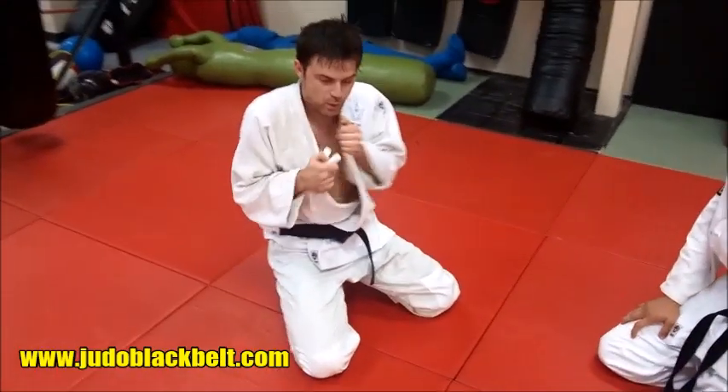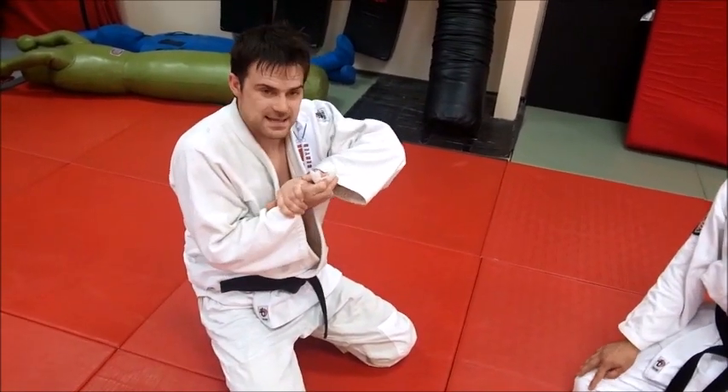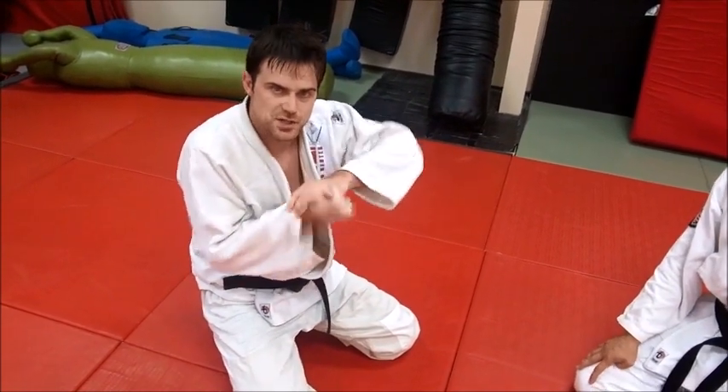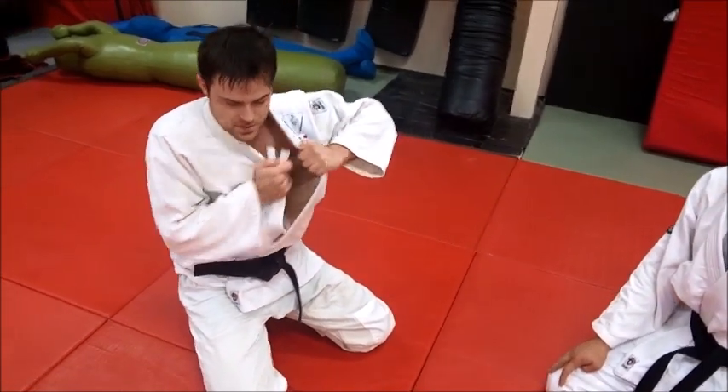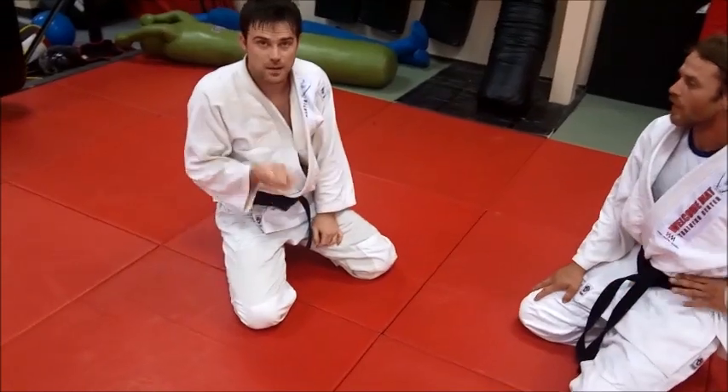It helps especially if they're holding on to the lapels from the get go, so they haven't gotten their hands together. Sometimes you can get it with the hands together too, but it's perfect for this — you just pull that hand over, step over the shoulder, and you trap that arm. Absolutely correct.